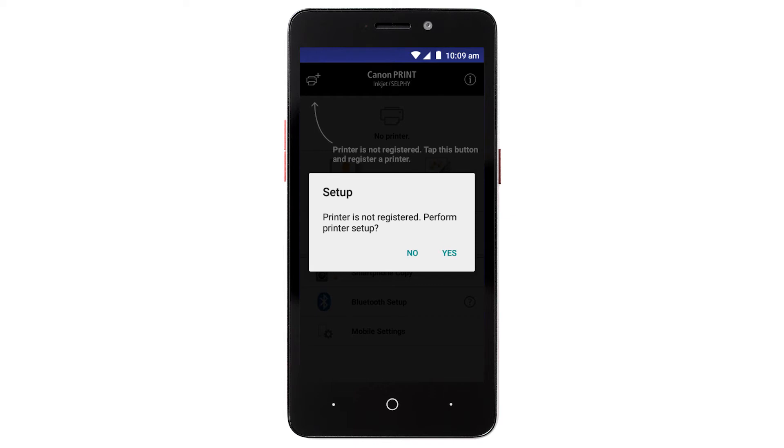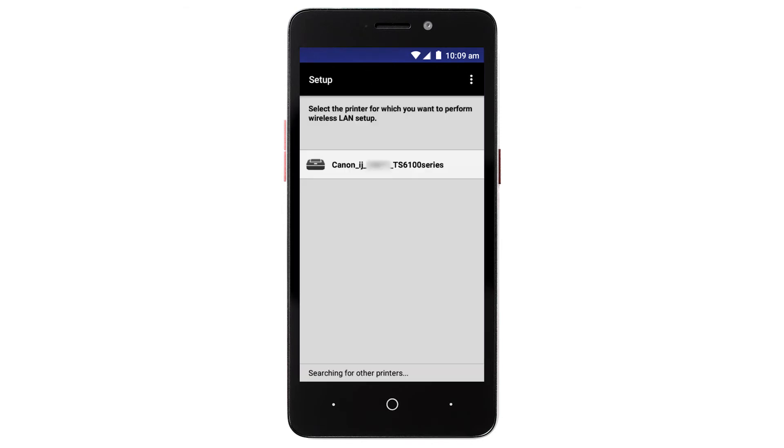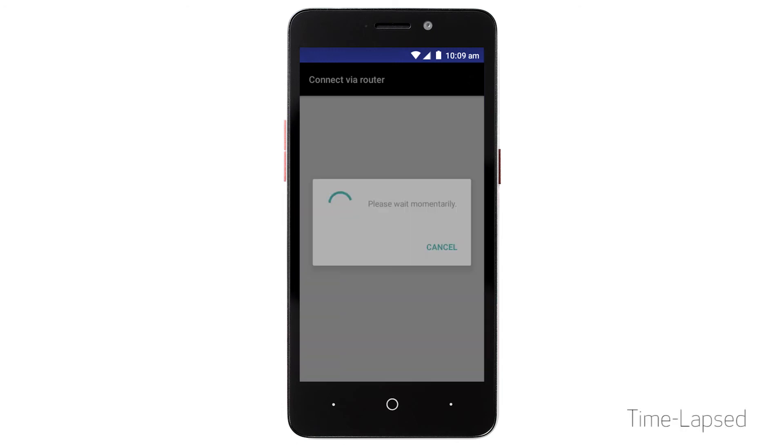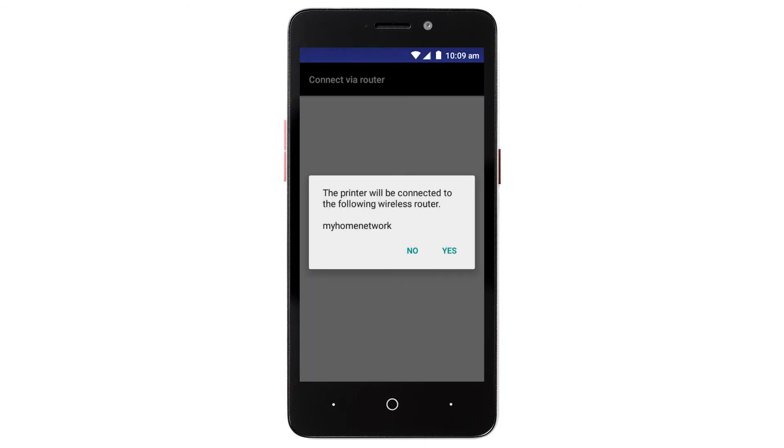This message will appear if you've not previously registered a printer with the app. Tap Yes. On the next screen, tap the name of your printer listed on the screen.